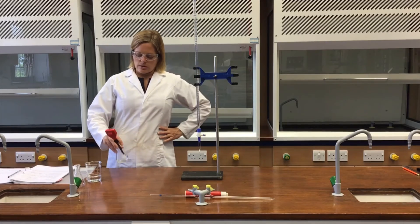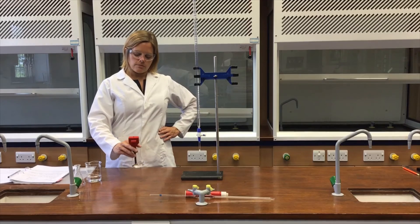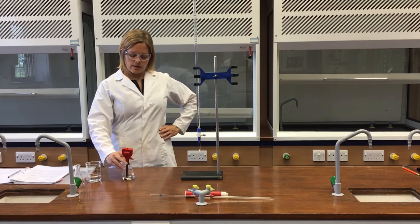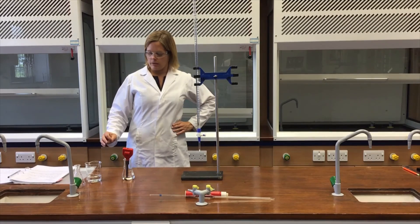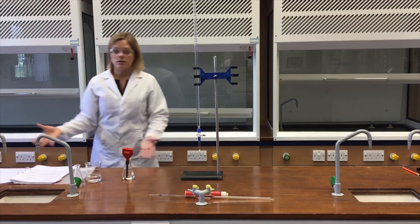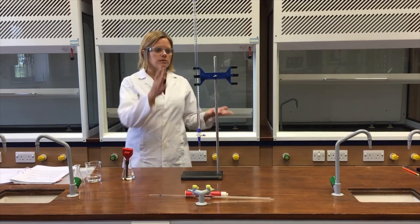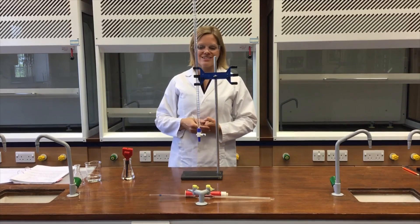Give that a little swirl to mix it thoroughly, then pop the pH meter in. Make sure it's completely mixed and let the reading settle. That's now at 9.39, so I'll record that down. I will continue to add those portions until a total of 20.00 cm³ of HCl has been added from the burette into the flask.